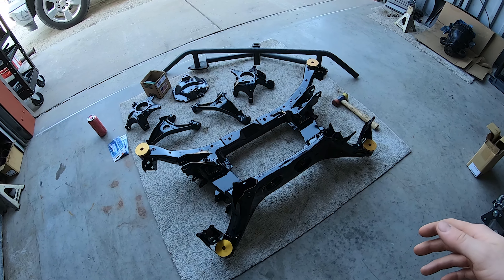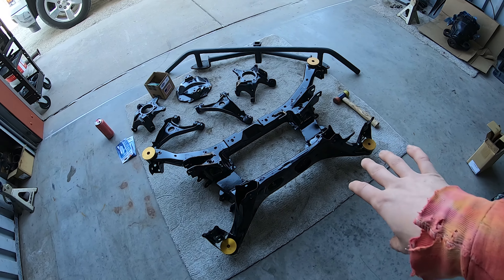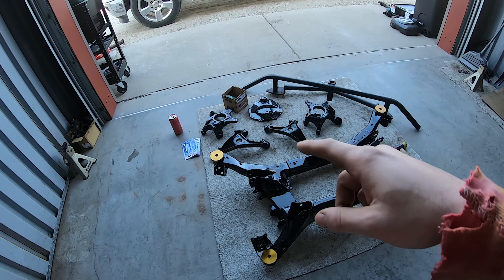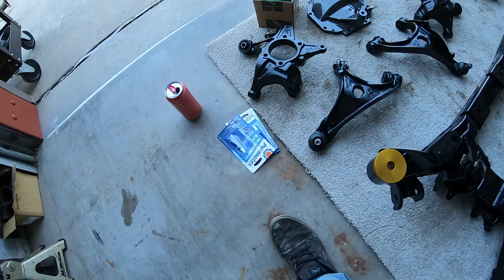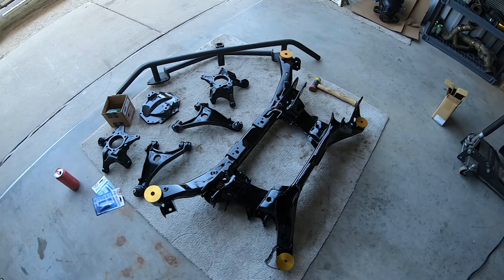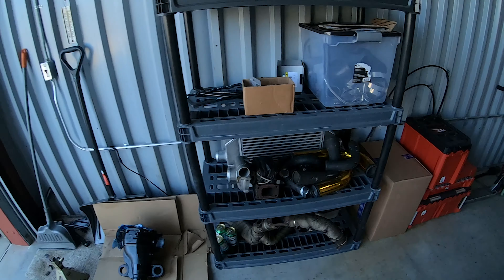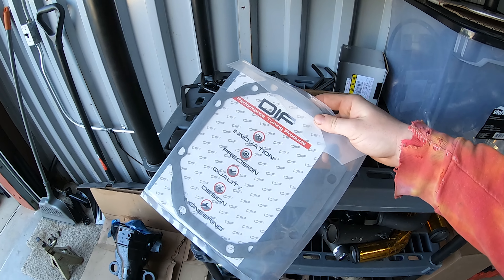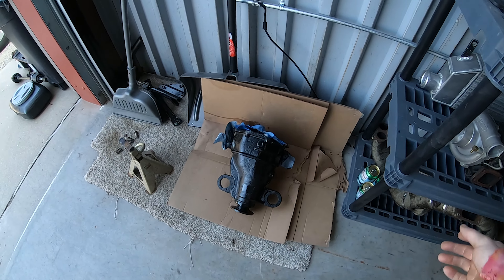When I took everything out I took it all out at once, but with the subframe going back in it's going to be pretty difficult to try and jack everything up at once, and I don't really want to scratch up the epoxy. So I'm going to put the subframe in first - I have the bolts in there, he sandblasted and epoxied those as well. I'm going to use some blue thread locker to make sure the bolts don't vibrate loose. Then I have to get the diff cover on. I also ended up getting a diff gasket.